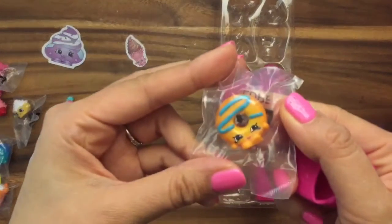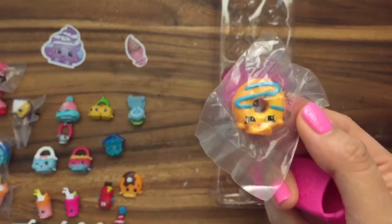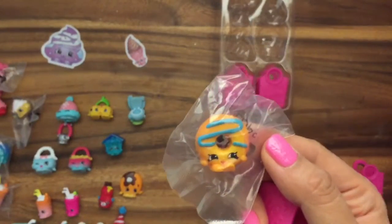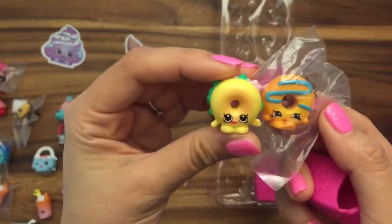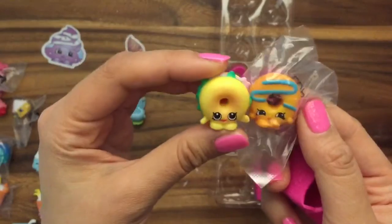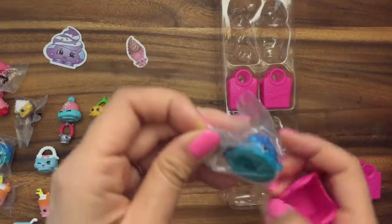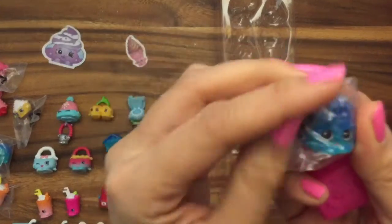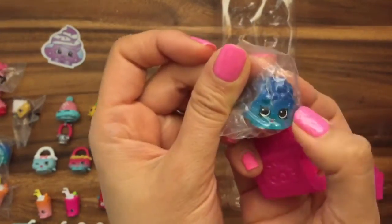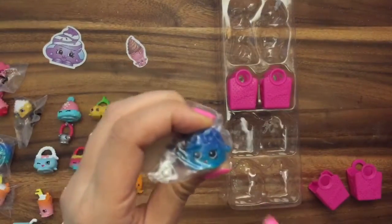We have Dolly Donut — oh my gosh, look at how adorable Dolly Donut is. She reminds me of the bagel one I have. This is Billy Bagel and Dolly Donut — they must be BFFs. And the last one is Jiggly Jelly and she's Common but really cute. I actually already have her too, so I will have to find her — I lost her, though.